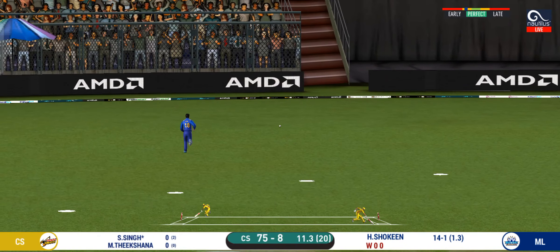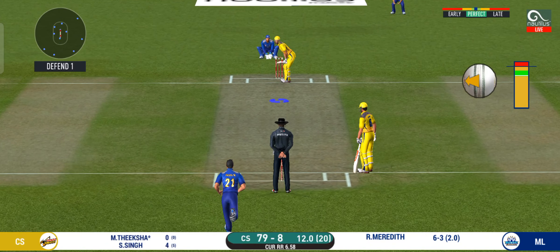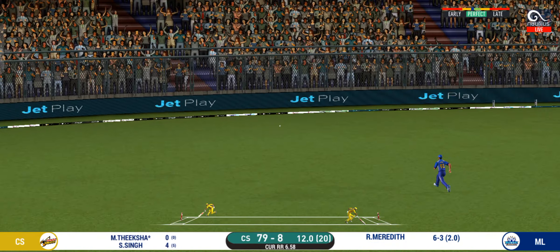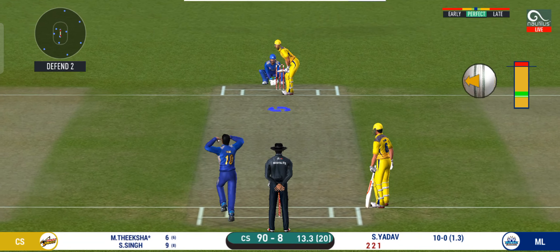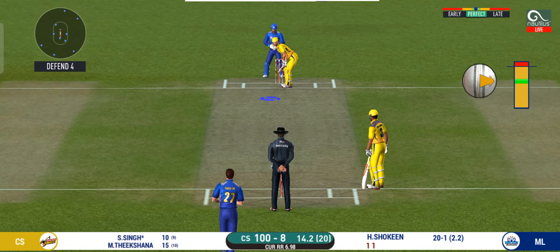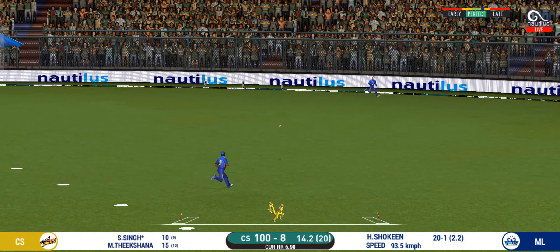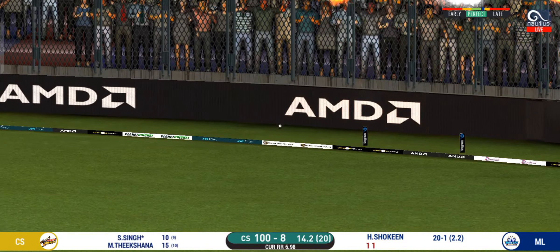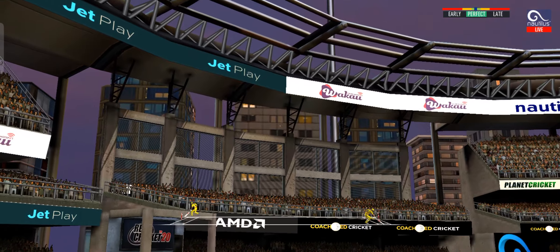He has found the gap — that is a boundary. That is in the air and in the gap as well, goes for four. And he helps himself to a six. That is a super shot for six.